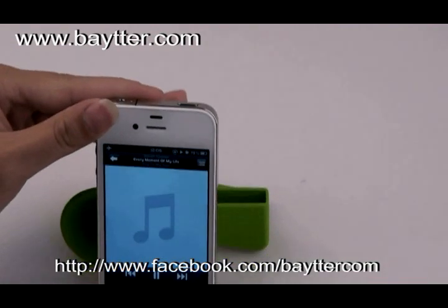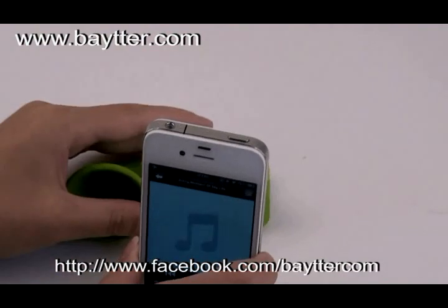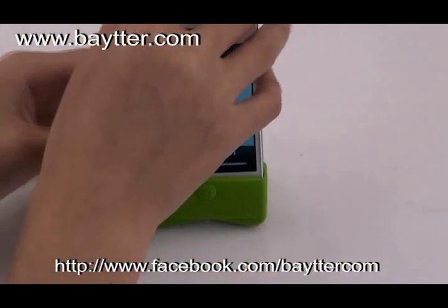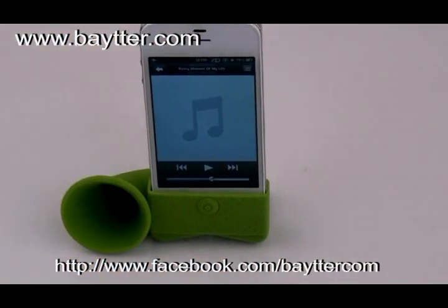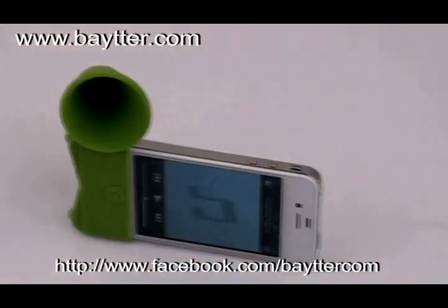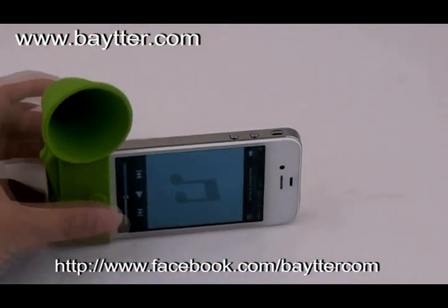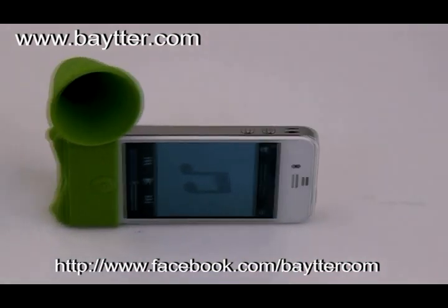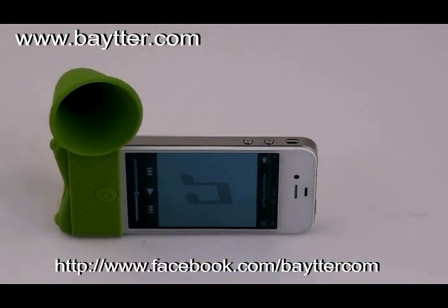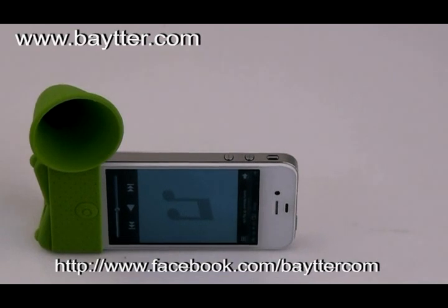You can hear the difference in sound level distinctly. You can also use it as a stand, propping your iPhone into a vertical or horizontal position. It's a magical gadget — a speaker without a battery, a stand that works for long periods of time, with good grip ability.